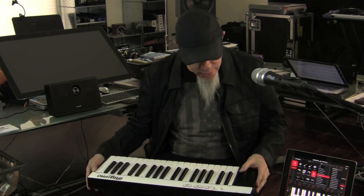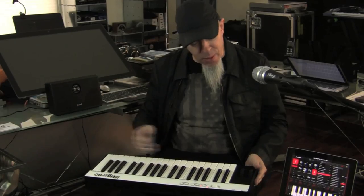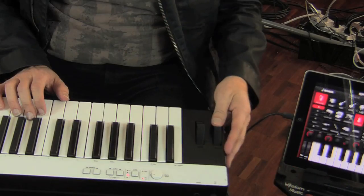On my lap is the new iRig Keys Pro, which I'm enjoying playing. It's got a great feel — real-size keys, a nice action, and three octaves of them, with a nice pitch wheel and a mod wheel.